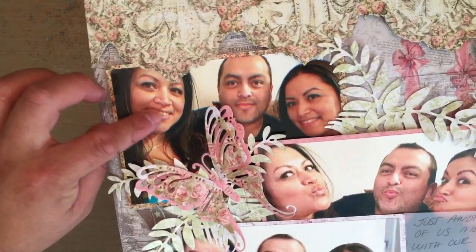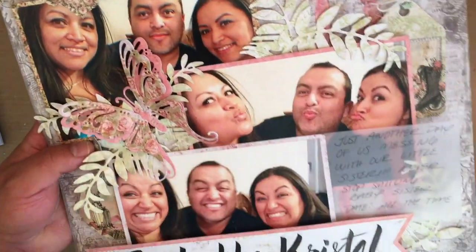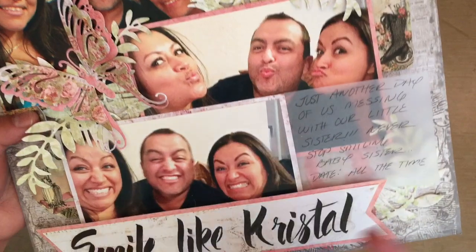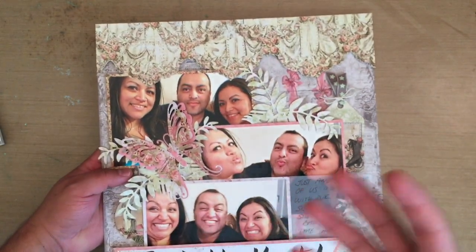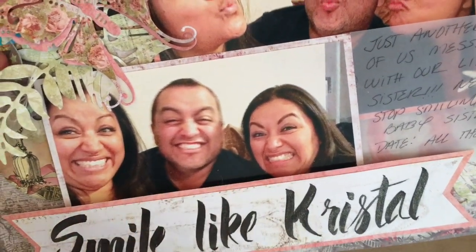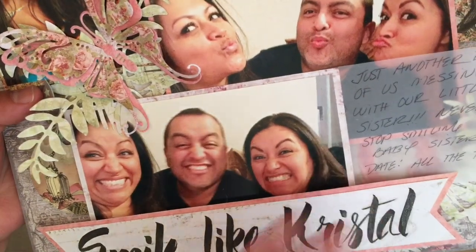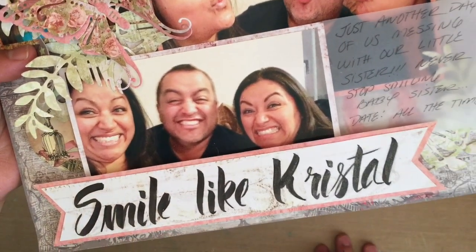This one is just us — Emilia, myself, and Emilia — just taking a casual picture. Then we're doing the little ducky face. And basically, whenever you hear any of us saying 'smile like Crystal,' you will get a picture like this. My sister smiles much prettier than this, I promise you. But this is just us totally making fun of her.